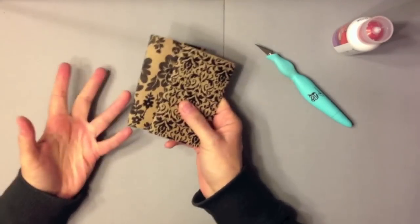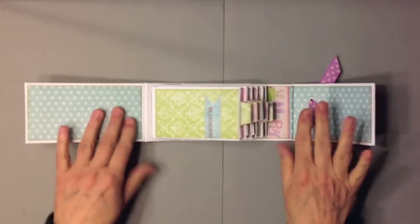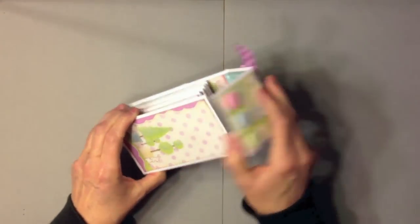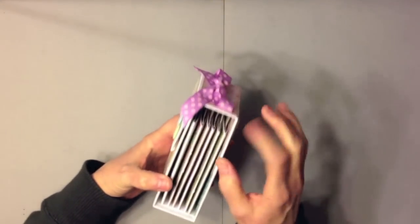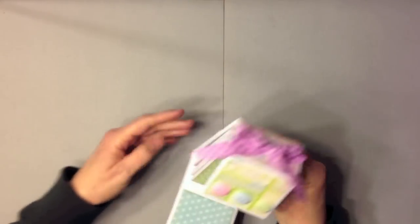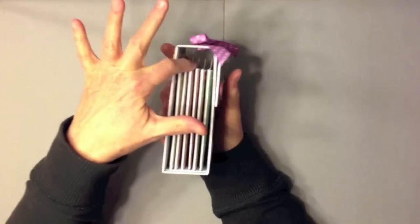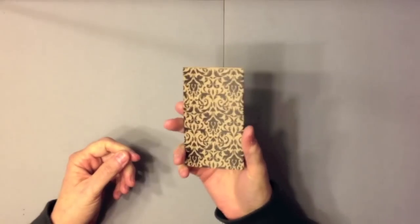The next thing we're going to create, once you get your toilet paper rolls covered, is the chipboard cover. My chipboard cover is one long piece like this. I make my cover just a little bit wider than my toilet paper rolls and I allow a little more height because I'll have tags inside and I want to leave enough room for them. As you can see there's a pretty good gap in there.